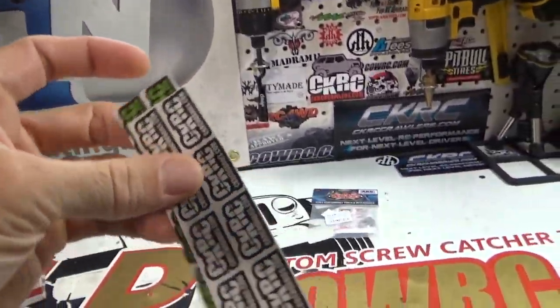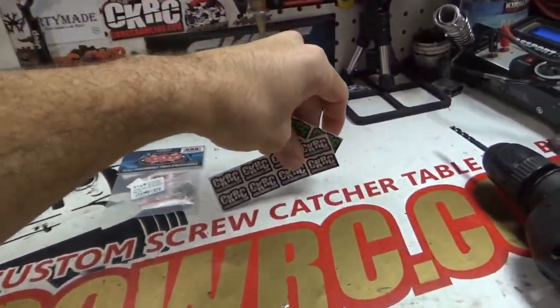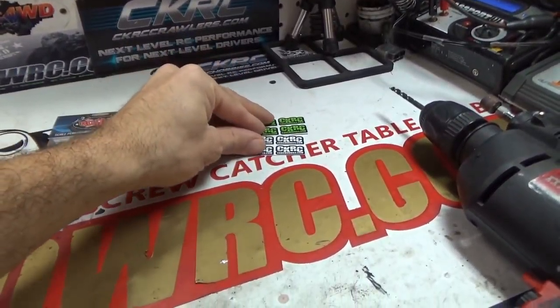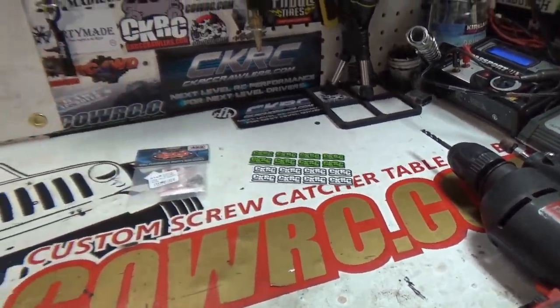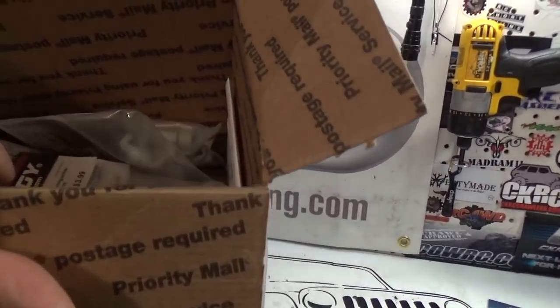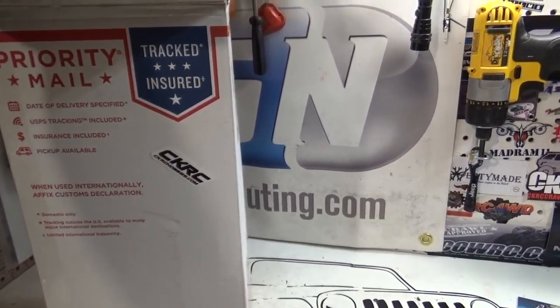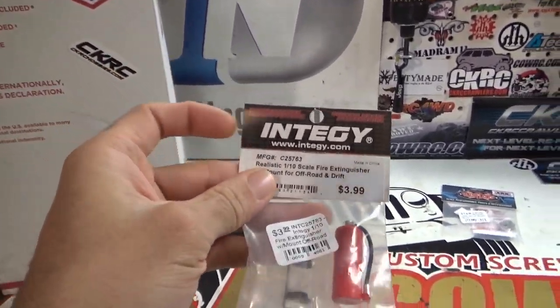Looks like stickers are what's next — CKRC stickers. Everybody should have these on their vehicles. If you don't have them on already, definitely get some. If you guys want a chance to win some, let me know in the comments and I will do my best to get a little giveaway or contest put together.